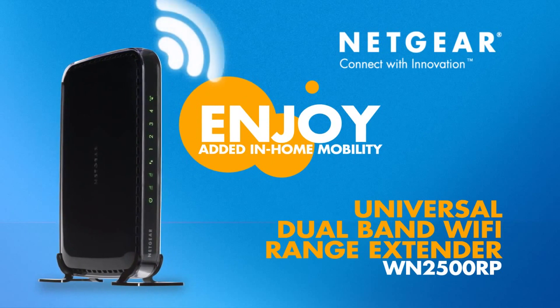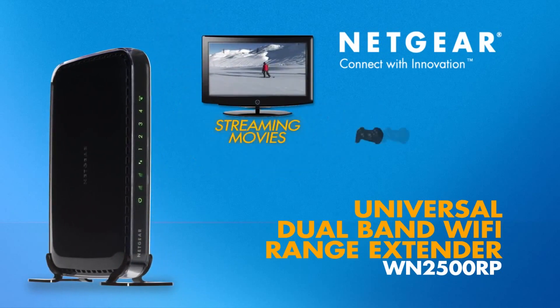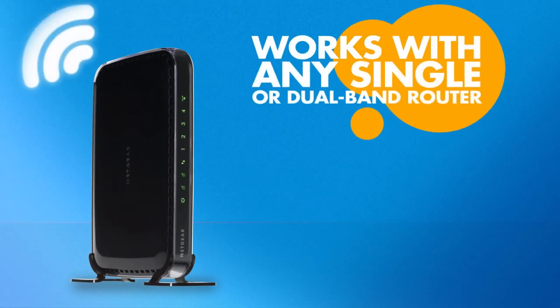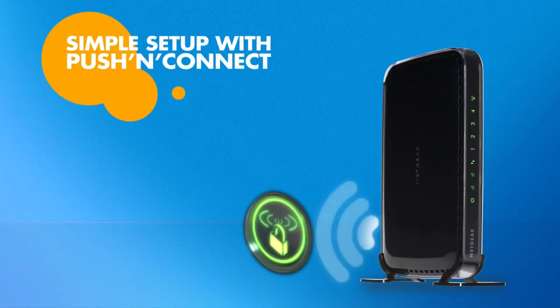Wherever you need, enjoy added in-home mobility, giving you better streaming, movies, gaming, and video chat throughout your home. This Netgear Extender works with any single or dual band Wi-Fi router or service provider gateway, and it's simple to set up.